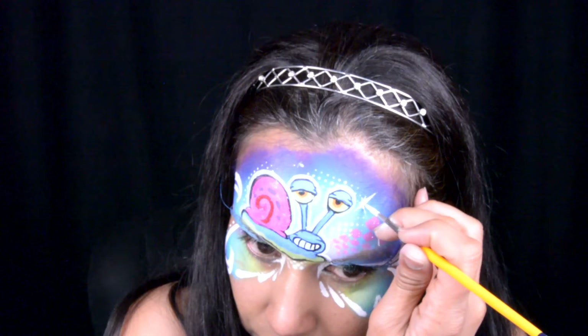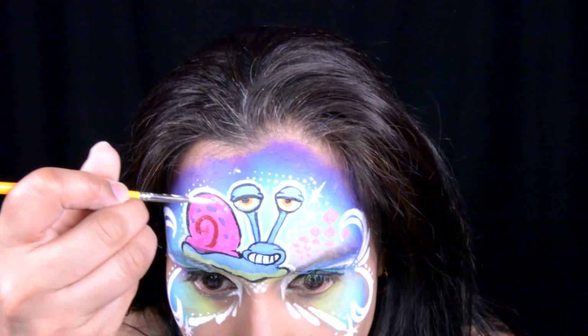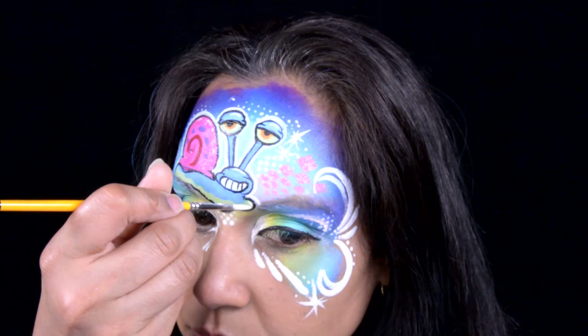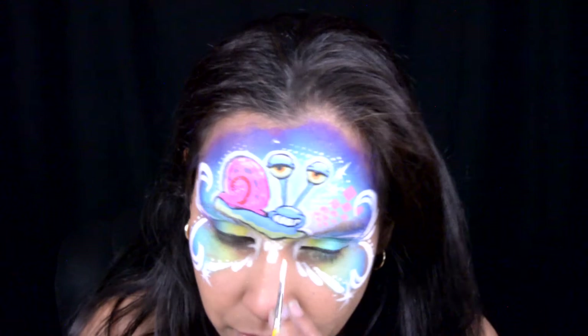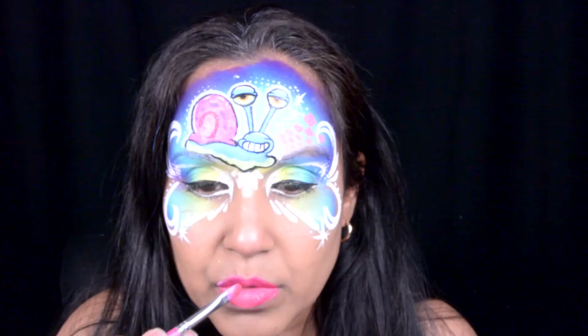So I'm going to add some starburst, line underneath my eye with some white, add some little highlights around Gary, do some more line work on the bottom of Gary, add some lipstick, and of course add some wonderful glitter around this awesome design. I'd like to thank you guys as always for checking out my videos — please leave a comment below and tell me if you would like to see more cartoon characters or my face painting kits.